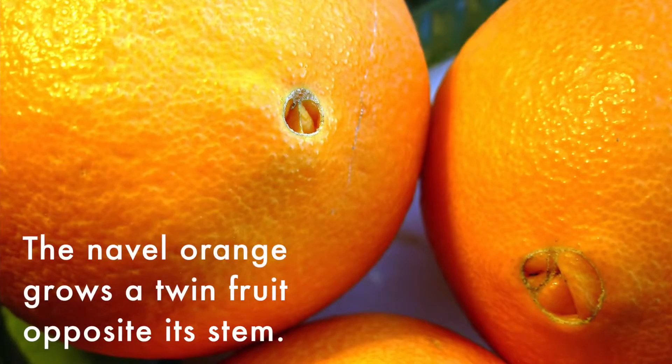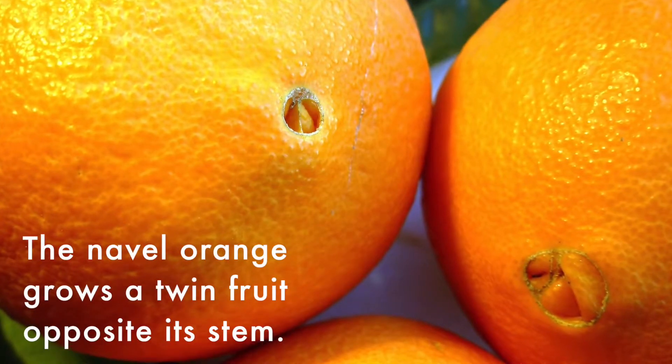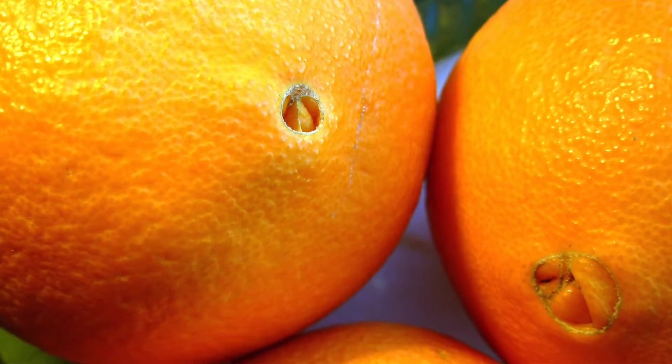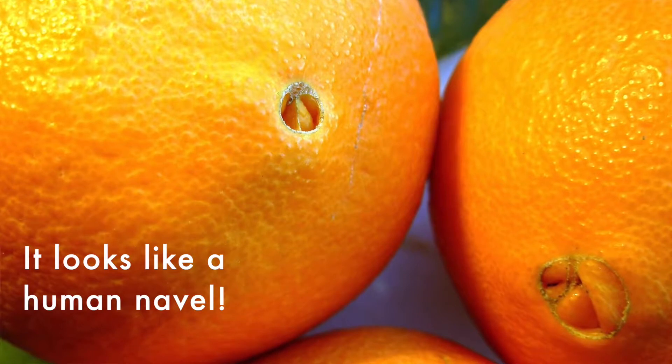From the outside, there's one main characteristic to tell them apart. The navel orange actually grows a second twin fruit opposite its stem. The second fruit remains underdeveloped, but from the outside it looks like a human navel, hence the name.